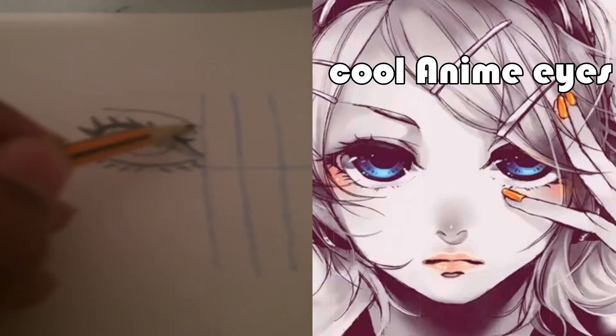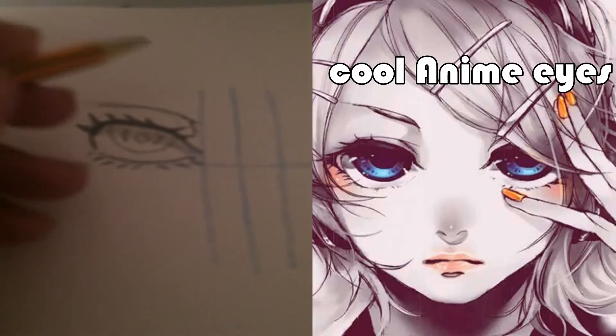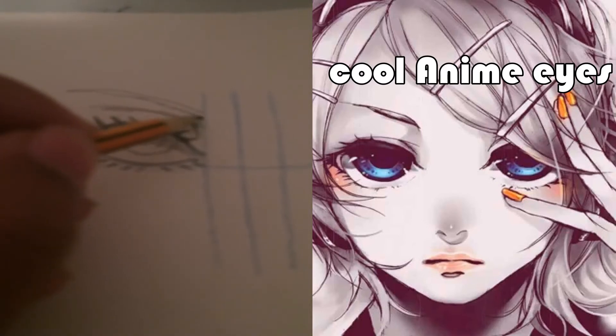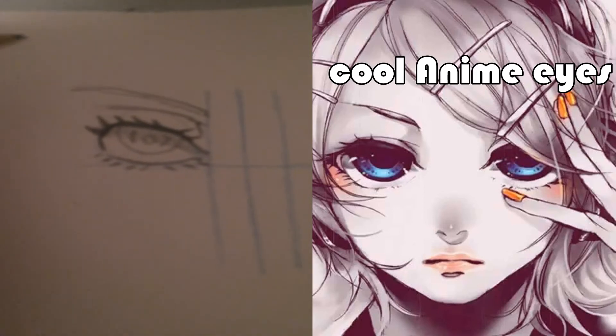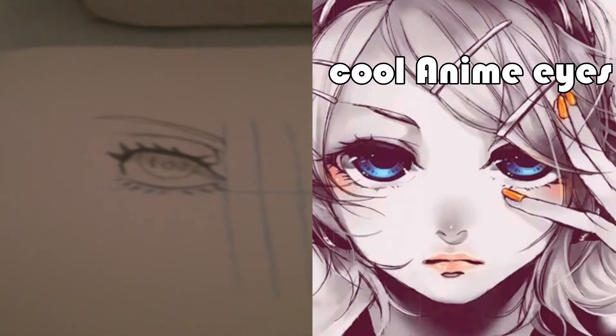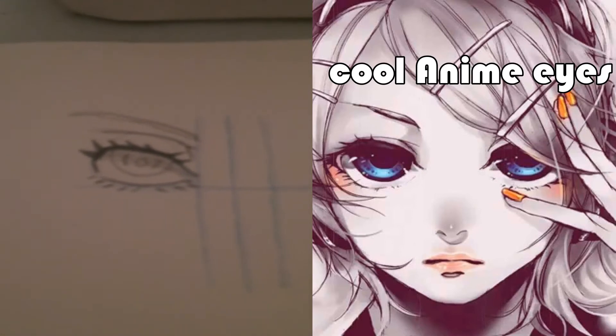You can draw the mass of the eyelid if you want — usually anime artists use two lines for this — and then the eyebrow. Simple. I hope if you're watching this video you got the whole thing down and learned something. So I'm gonna move on to the next eye.